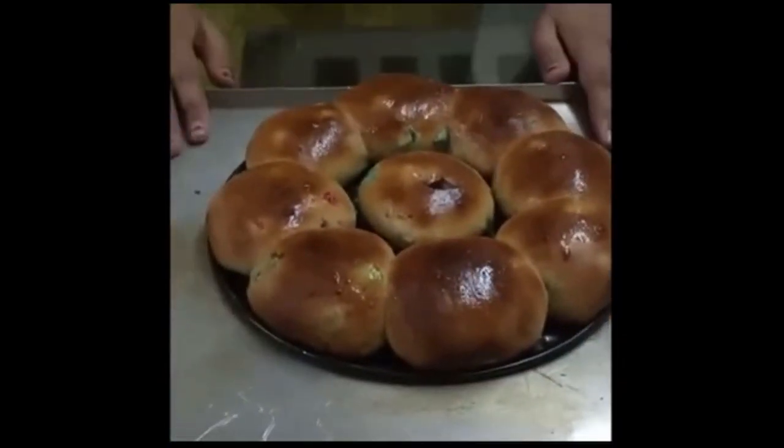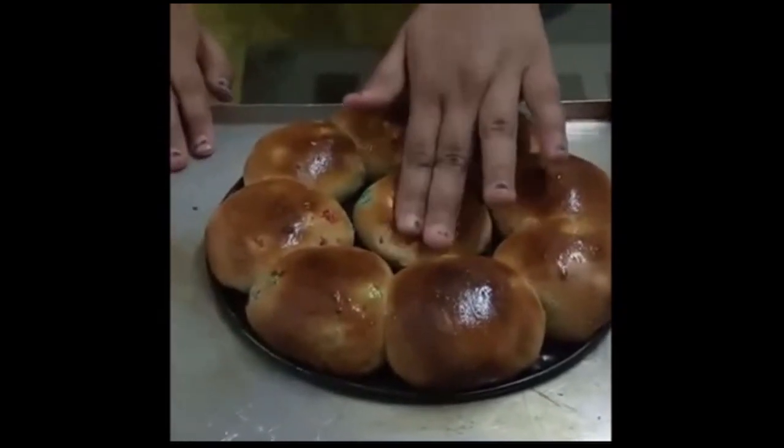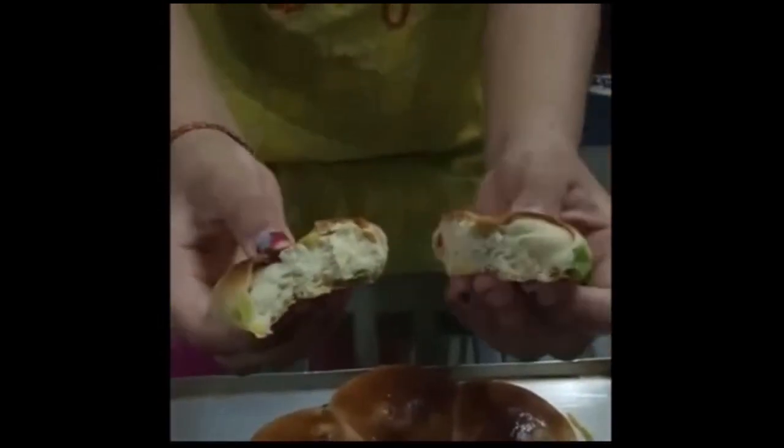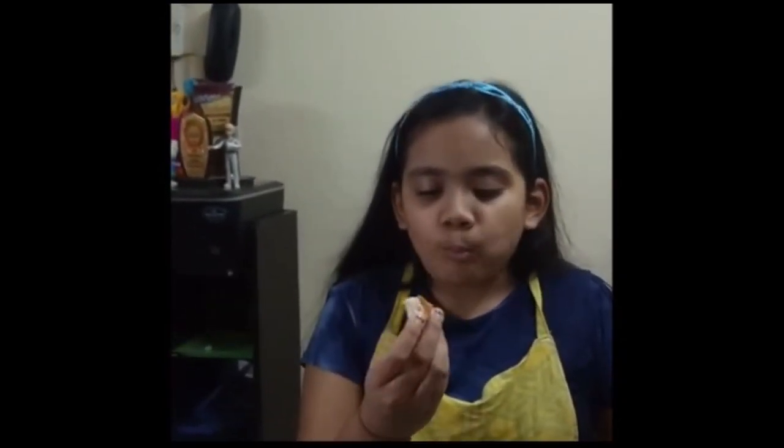Now you can see that all the buns are ready — see how soft and spongy they are. You can see from inside they are baked properly. Now my most favorite part has come, let's taste the sweet buns. Mmm, it's delicious and very sweet and the tutti frutti taste is also coming. The most important thing is that this tutti frutti is made by my mom. So guys, that's it for today — for more such recipes please subscribe to my channel, goodbye!